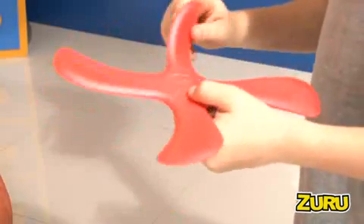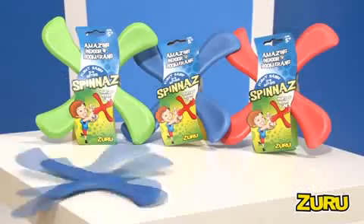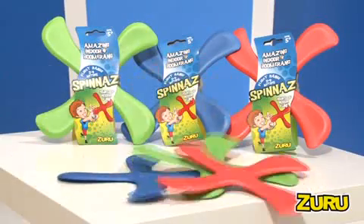Simply adjust your spin to convert it from performing looping arcs to swift tight spins. Spinus — the ultimate indoor boomerang, exclusively from Zuru.